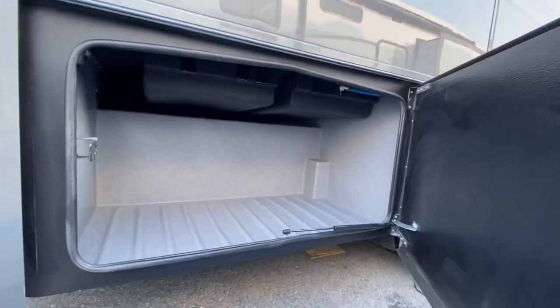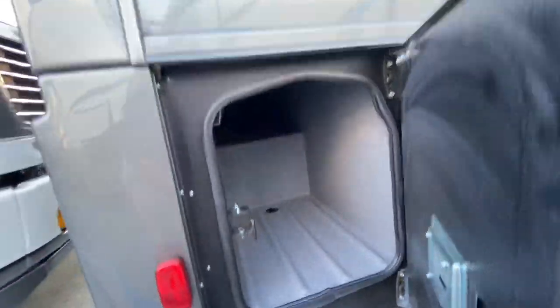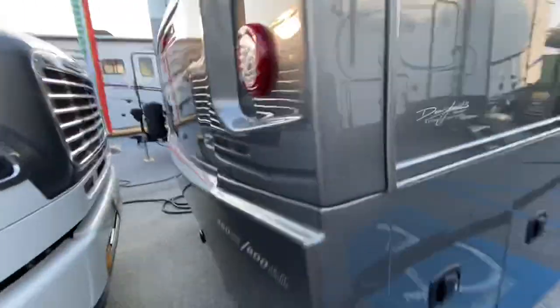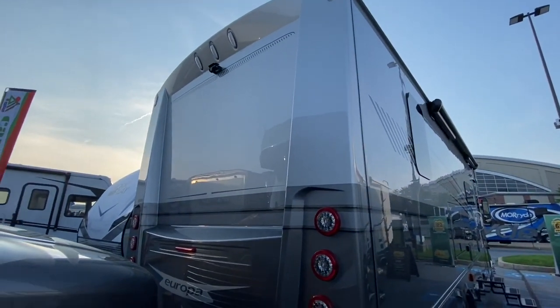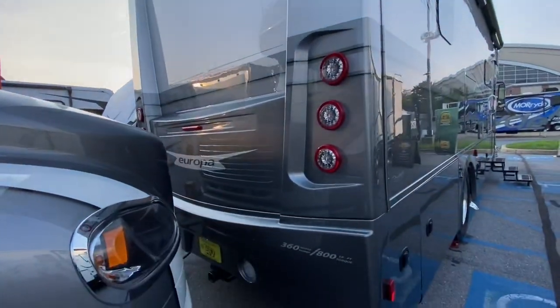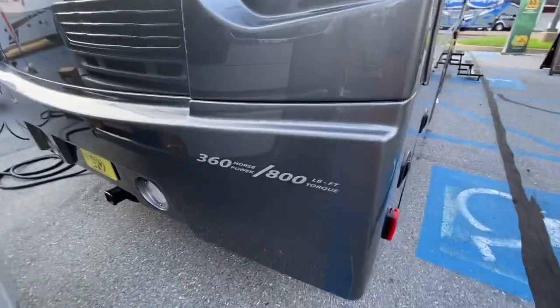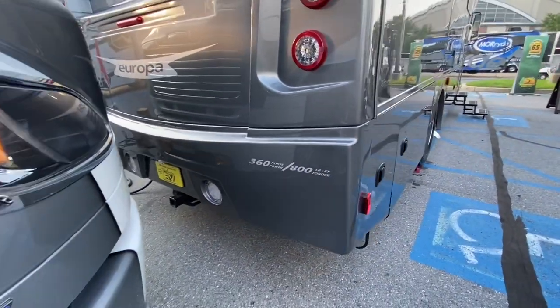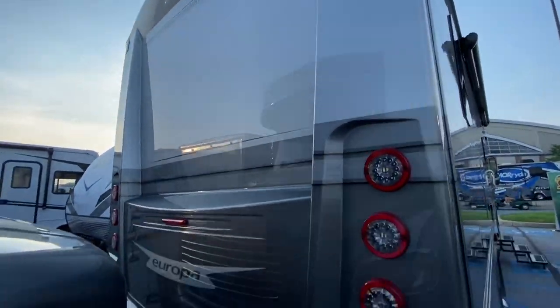Full pass-through storage in this one. Your waste tanks are in that one. A little bit of storage there, up and all the way through. Two-piece fiberglass rear cap. There's your backup cameras. This has a four-camera system — you can display all four cameras at the same time. The bottom section of the cap is the bumper, so if you take a hit in the bottom you don't have to replace the whole cap, just the bottom. That's new for 2022.